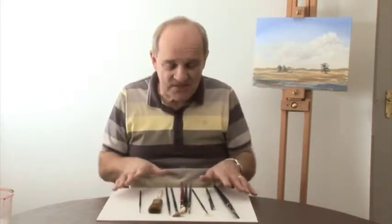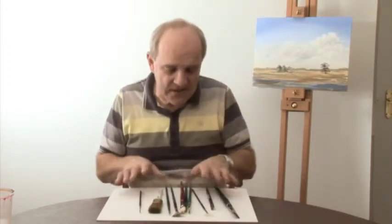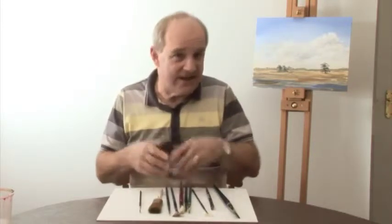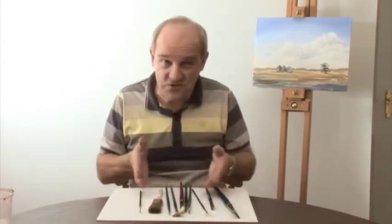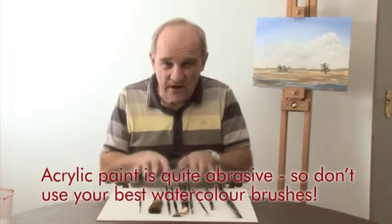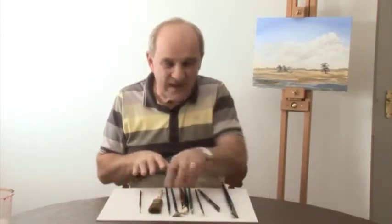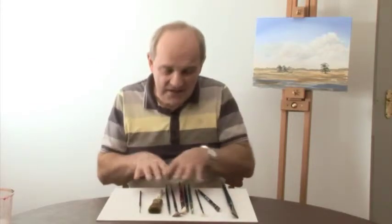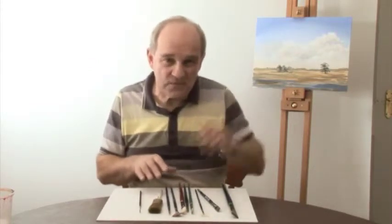So there we are — ten brushes. I'm not suggesting you need all ten to start painting in acrylics; they're the brushes I'll be using in the course, and I certainly won't be using every one in every lesson — probably only two or three at most. I'd suggest you look at the brushes you've already got and pick out the nearest equivalent. It doesn't matter if it's nylon and I'm using hog bristle, or vice versa. Only go out and buy another brush if you really feel you haven't got anything broadly equivalent.